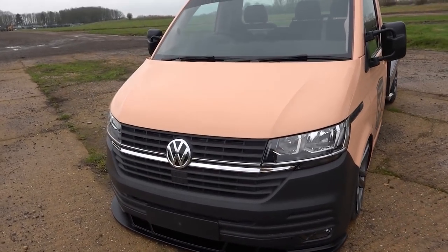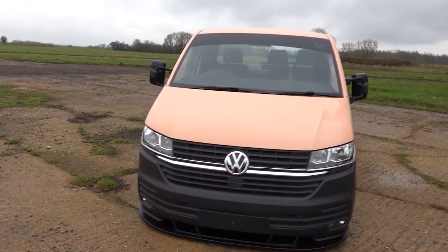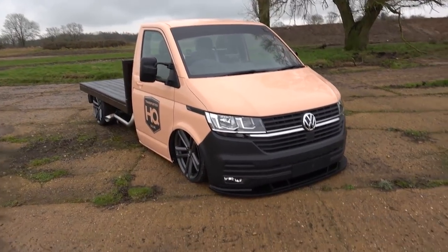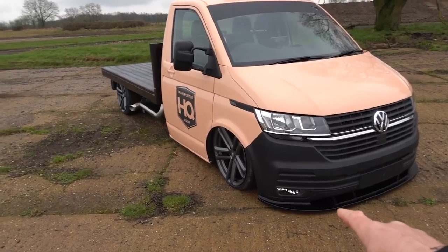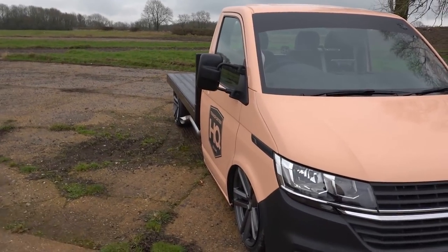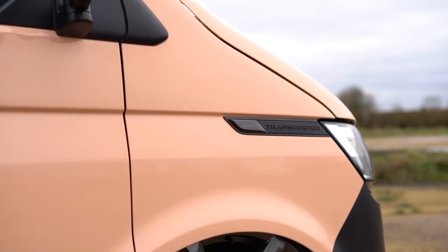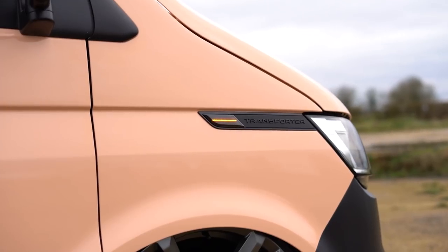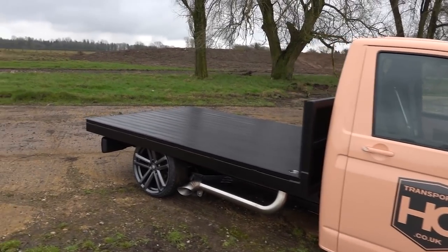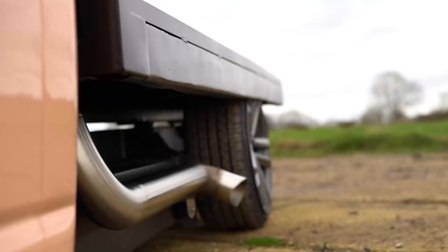Super pleased with that. So we've got the T6.1 front end, salmon paintwork, gone for the commercial look because that's just what we do. With it being a commercial style vehicle I just thought it would really work well. We've added the lower matte black lip that we do for the T6.1 and fog lights, continuing through we've added the T6.1 side repeaters — the sequential indicator ones.